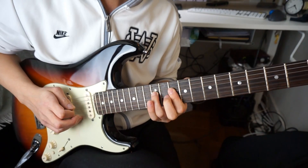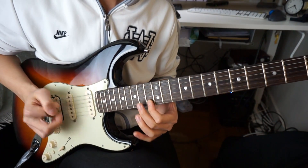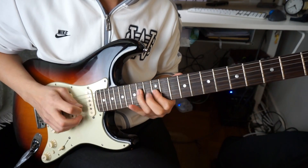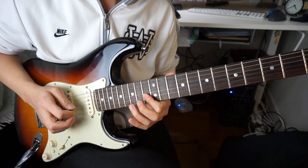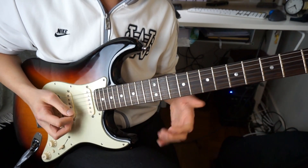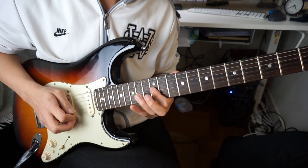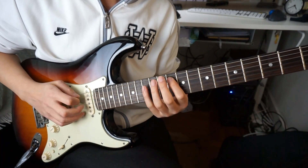10th fret, 12, 14. And then two C notes. And then D, E, D, E. So this phrase goes like this. Let me do that slowly for you.